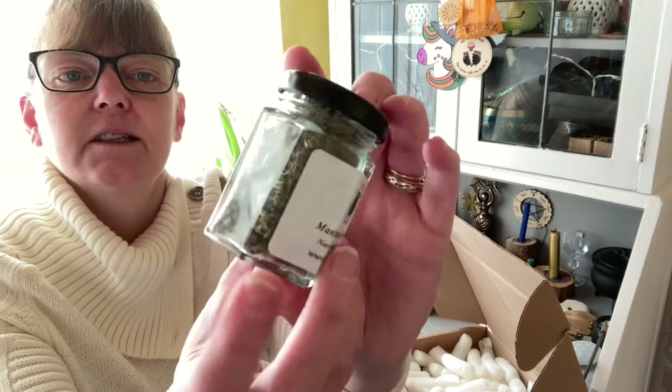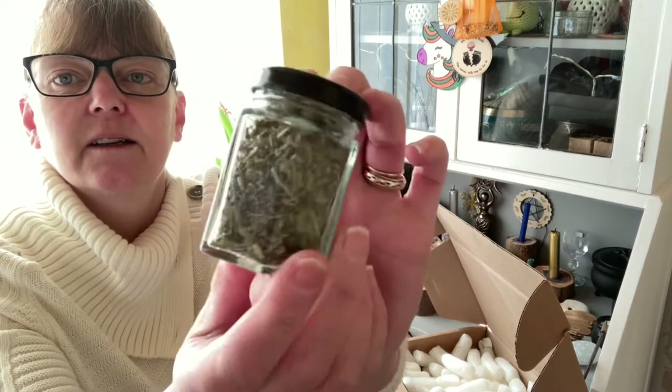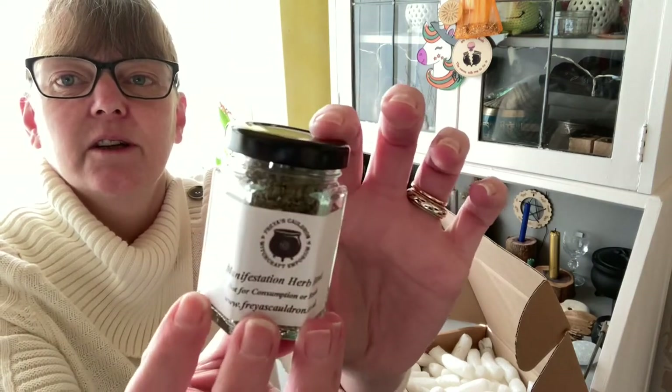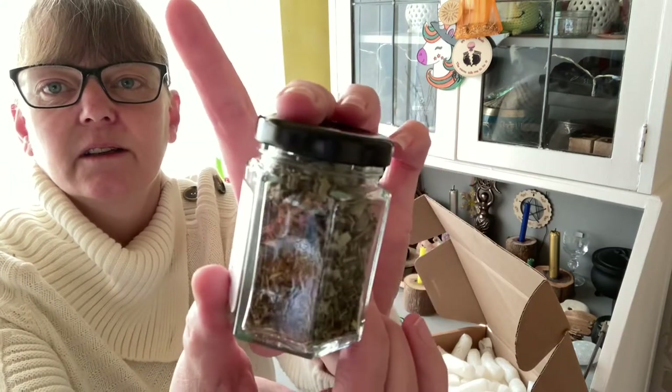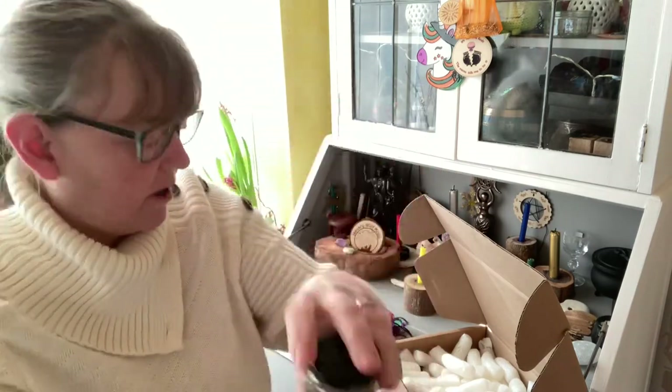We have a manifestation herb blend in this jar. I won't open it because you can see it's jam-packed full of herbs.